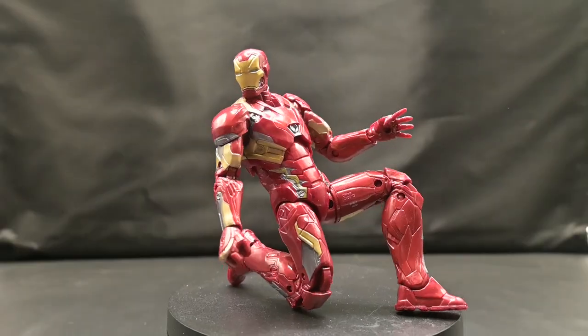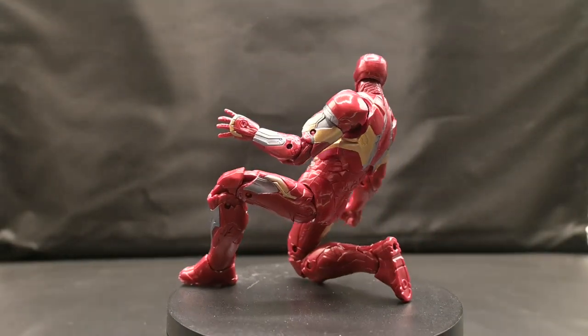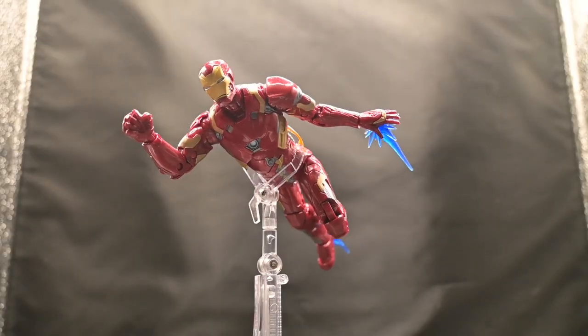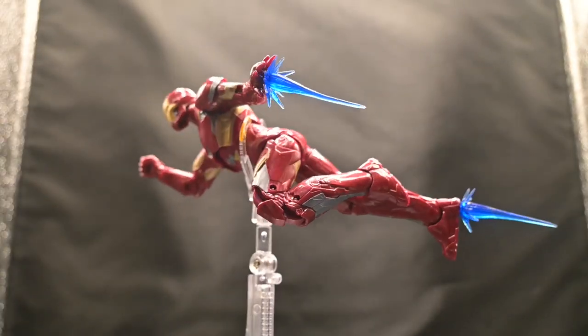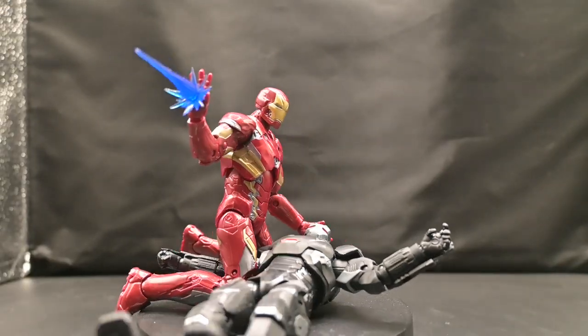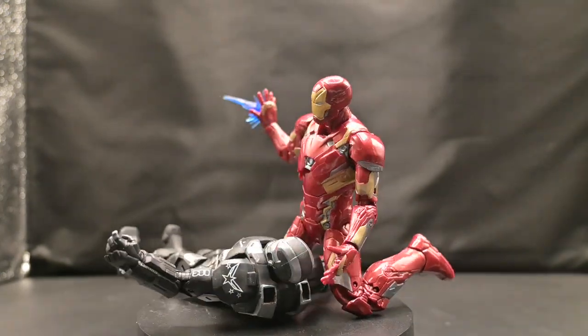The one thing it doesn't do is allow for articulation for better posing — it's like any of the armor sets, designed not to allow a great deal of posing. That being said, I do like the figure; I like being able to display it. So I think this is a good figure, just not the best figure. I want to thank you guys for joining me on this review, and we'll see you on the next one.